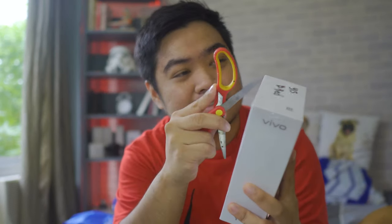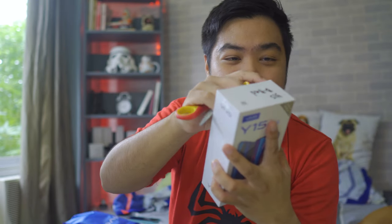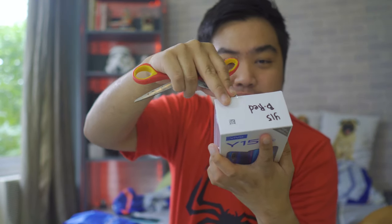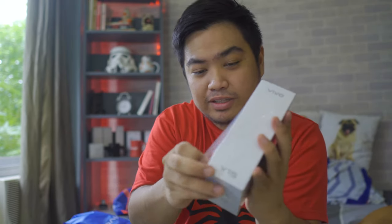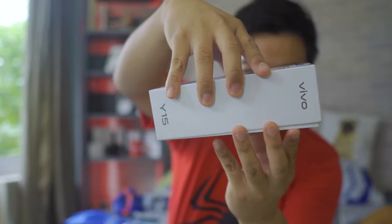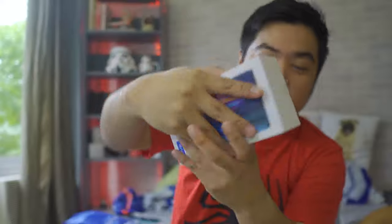It's going to be a very interesting unboxing since this is my first time doing this, so bear with me if you don't like how I do it. Of course, I've tried watching unboxing videos by other YouTubers — oh, so satisfying. Let's just start by removing this plastic and opening the box.